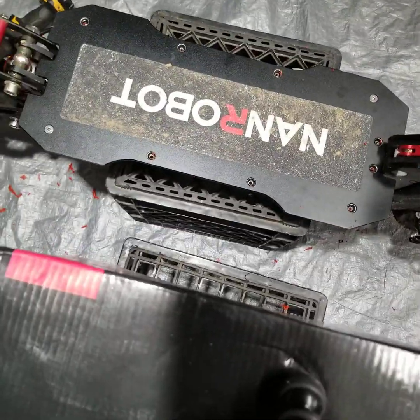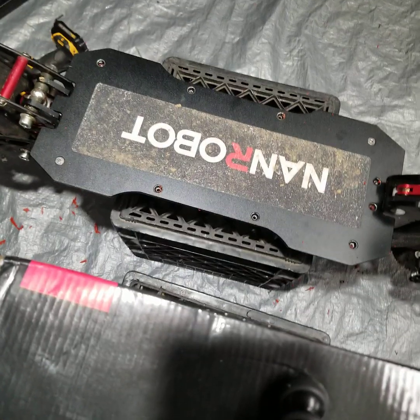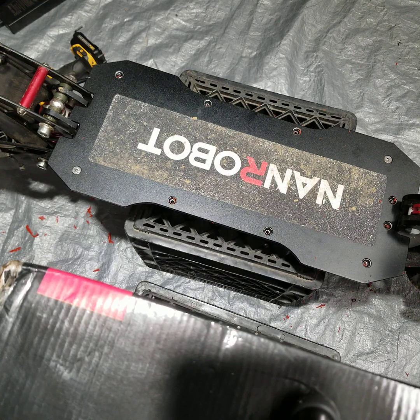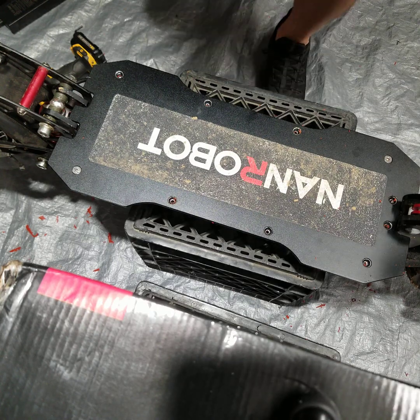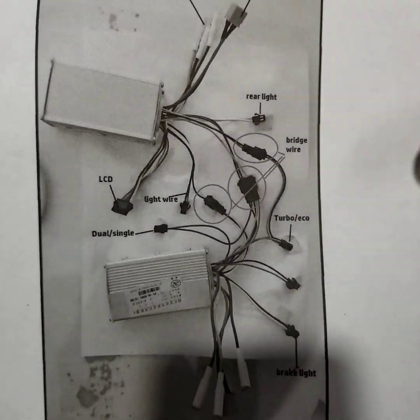Bear with me — I'm not a professional cameraman, so we'll do the best we can. I'll walk you through it, and at the same time we'll be going through the wiring diagram. I emailed Nanrobot and had them send me a wiring diagram of the controllers, so we'll be going over the wiring as well.